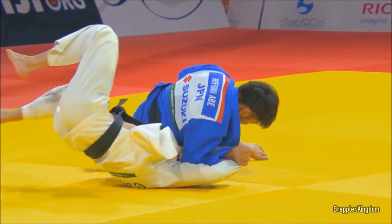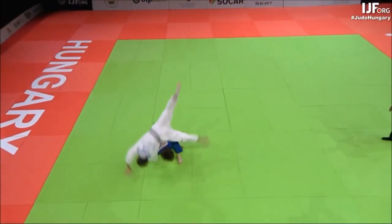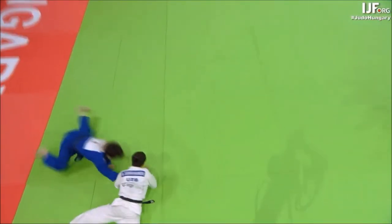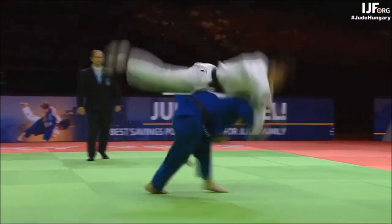Anyone who says judo is a sport or watered down, please stop leaving this comment in my comment section — I beg you. And this one here, the one-arm Sode at Budapest, is a very recent example. There's zero control.